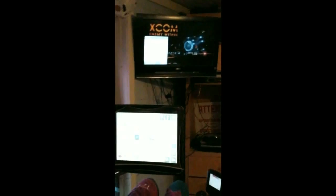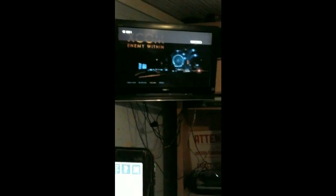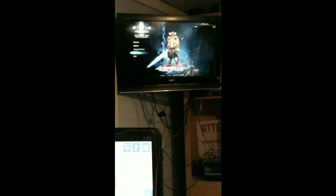Now he's going to demonstrate how he goes between different programs on the television using his computer. That's his VCR. And this is his Xbox. This is his PS4. So he can interchange between different game systems. He doesn't have to call anybody in here to do it for him — he can do it on his own.